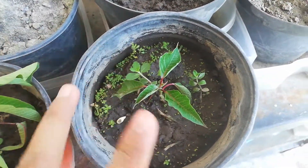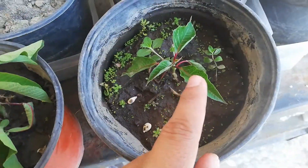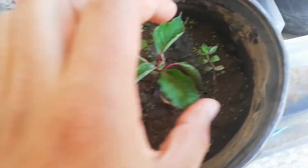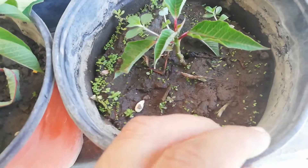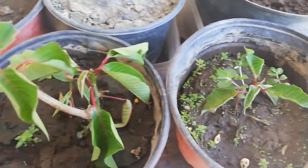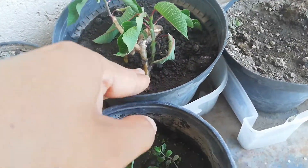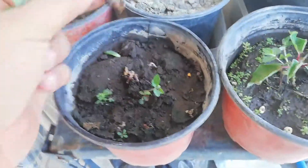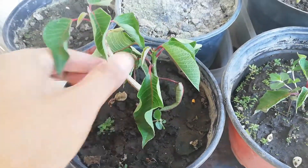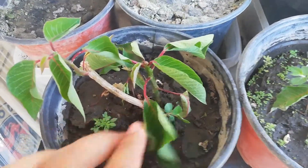To reproduce this plant, you have to take a big plant and cut one part like this. This cutting is about one month old. Inside, this plant doesn't have roots yet — don't worry about that. You're going to take this piece of plant and put it in the soil like this.